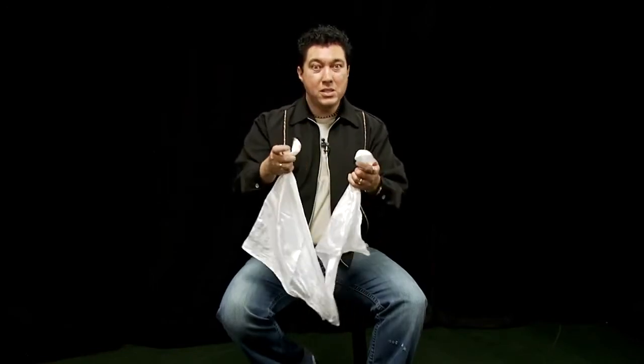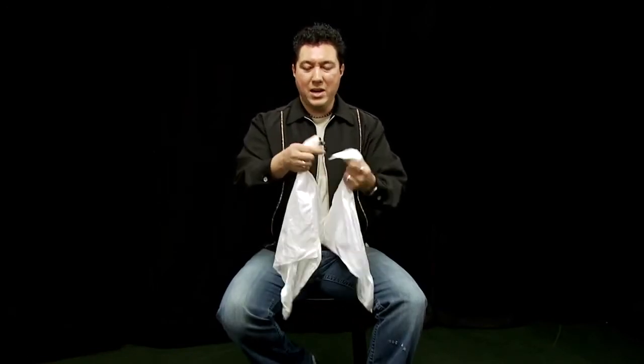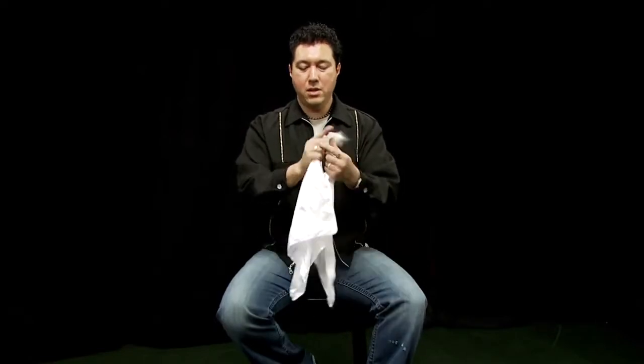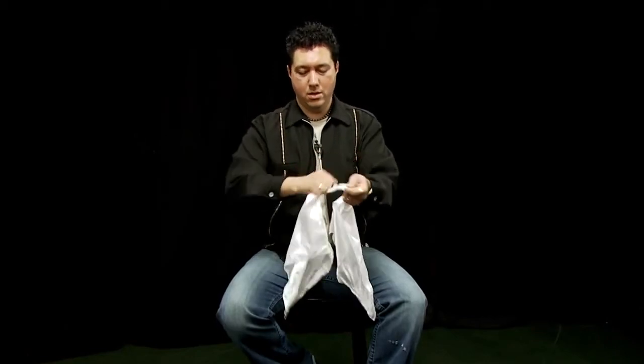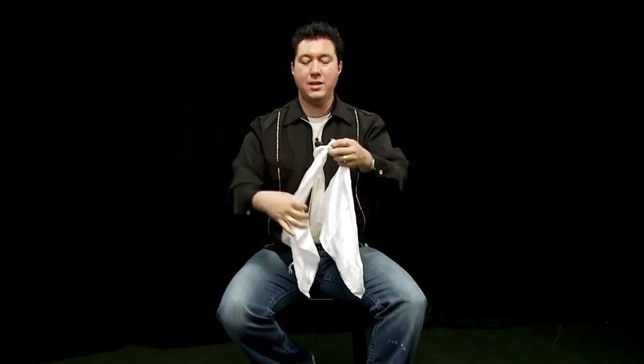That was good, but you really couldn't see what was happening. So let's try it again. Once again, we take the handkerchiefs, wrap them around each other, pass one end through the other. So we've got a nice tight knot.